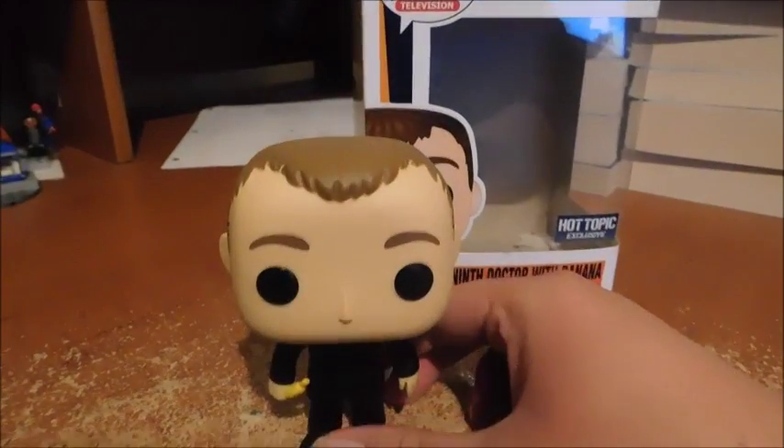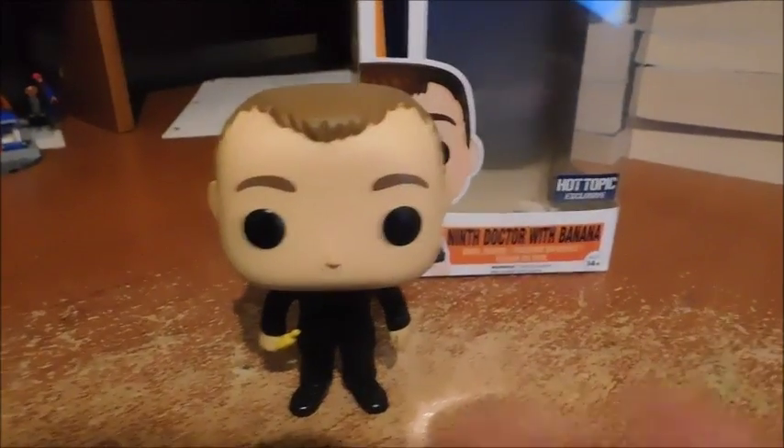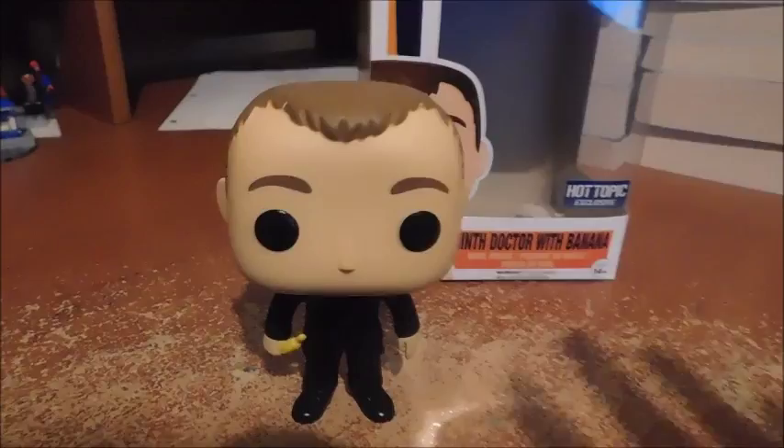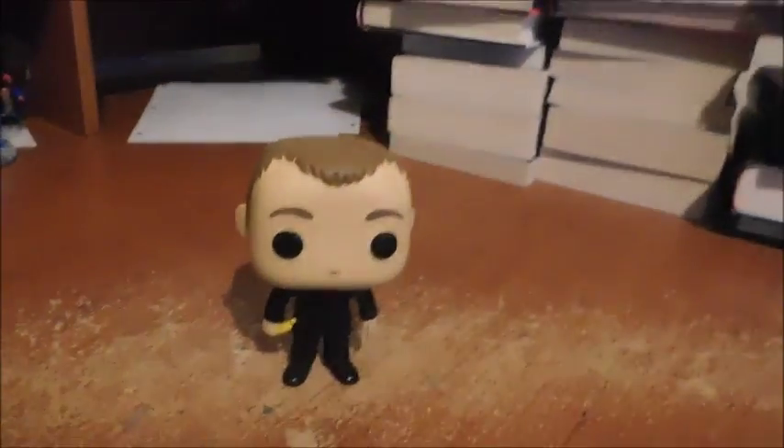The only articulation is the head, which can swivel — that's about it. But I don't buy these for articulation; I buy them because they look great on my desk. Just look at my desk — look how great they are.